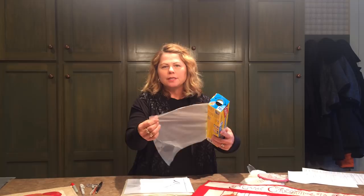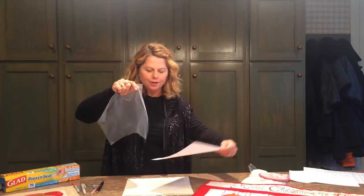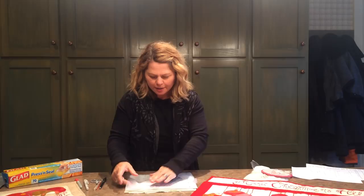For this project, what you do is tear a little piece away, then take your paper pattern, lay it down, and with the sticky side down go ahead and press the Press and Seal down onto your pattern.